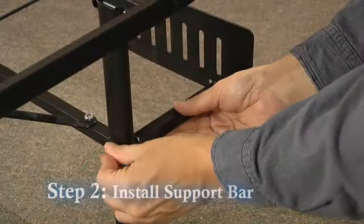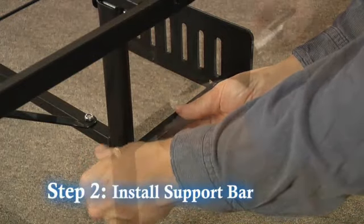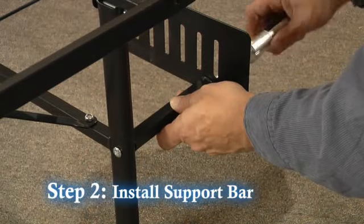Step 2: Install the support bar and secure to the leg and headboard bracket with the screws provided.